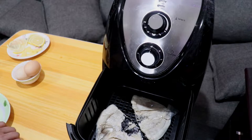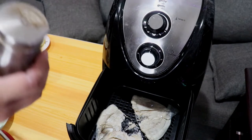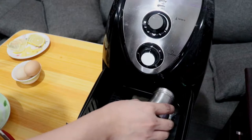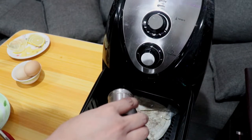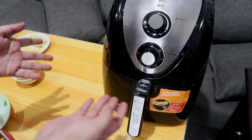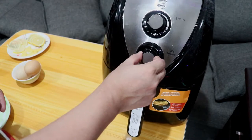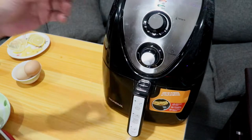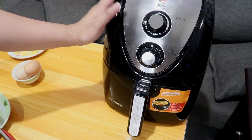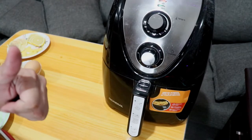Dalawa lang sya. Tulad nga nang nasabi ko kanina, dadagdagan natin sya ng konting spices — lalagyan ko sya ngayon ng pepper. So ngayon guys, i-set na natin yung cooking time nya. Una, i-set natin sa 180 degrees then i-set natin ng 10 minutes. Hindi na tayo nag pre-heat nung air fryer so parang kasama na sya dun sa 10 minutes. Hintay na lang natin yan.